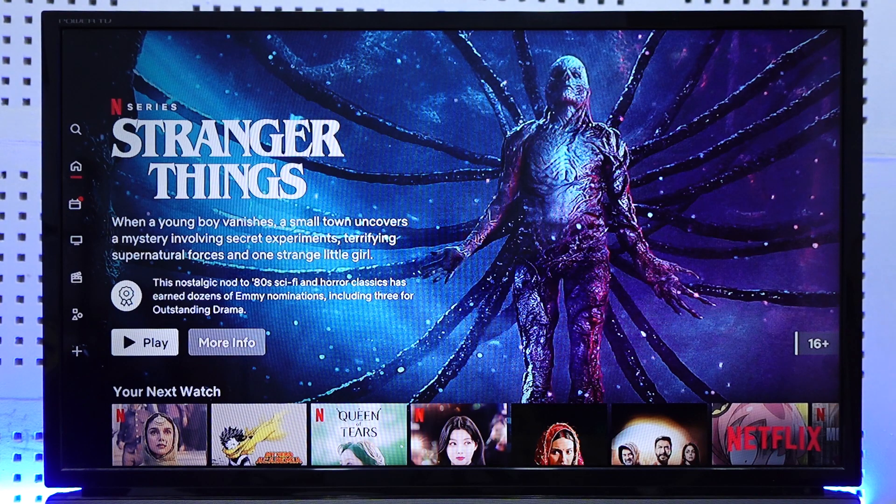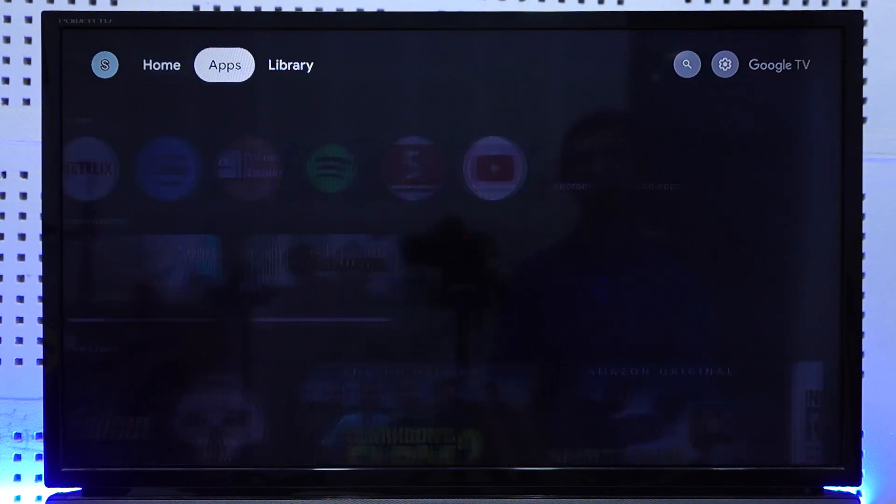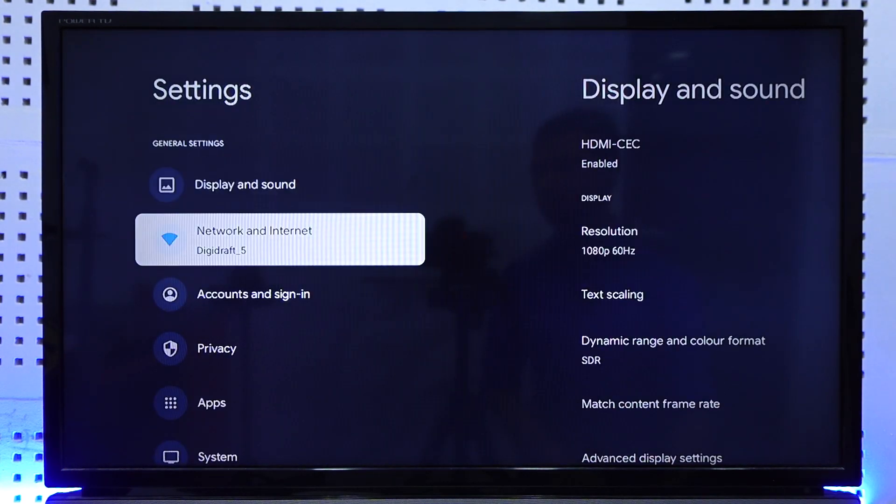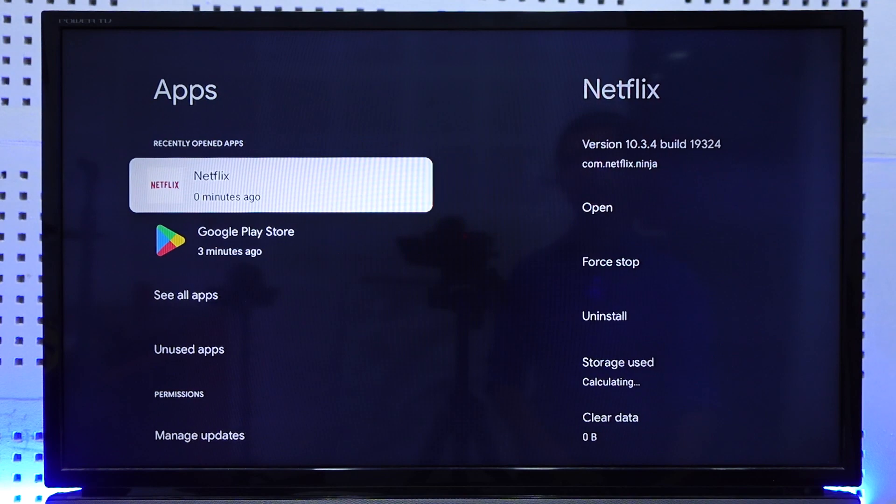Just come to your home tab like this, then from the top right-hand side just go to Settings. Then from Settings, you have to come to this page — from here you have to go to Apps, then you have to search for Netflix.